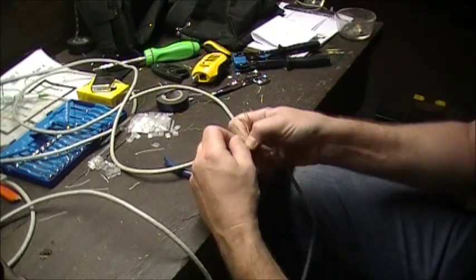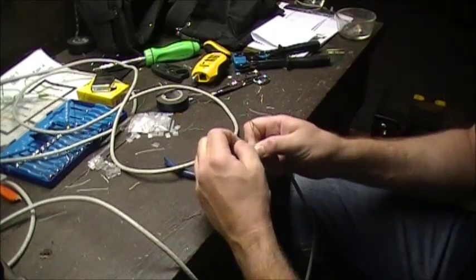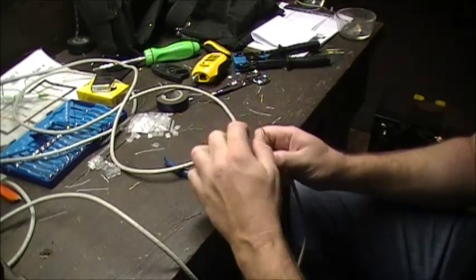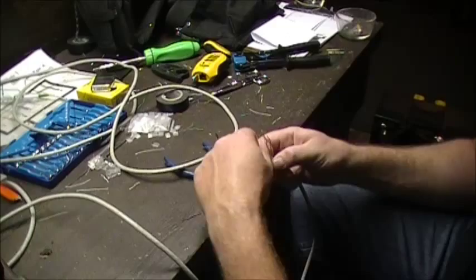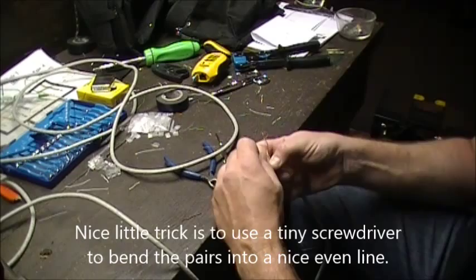Now, it may be a little bit hard to see with my beat-up fingers. But just like with the original one, I always hate how the green solid comes out sometimes. But we just want to make that nice and easy.